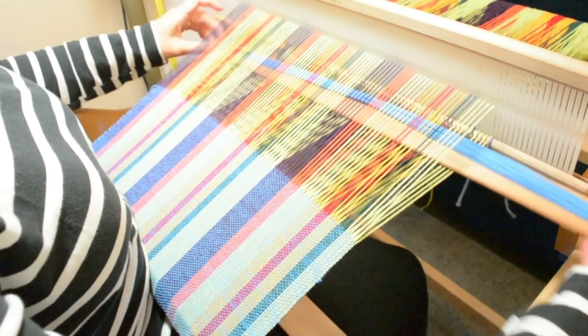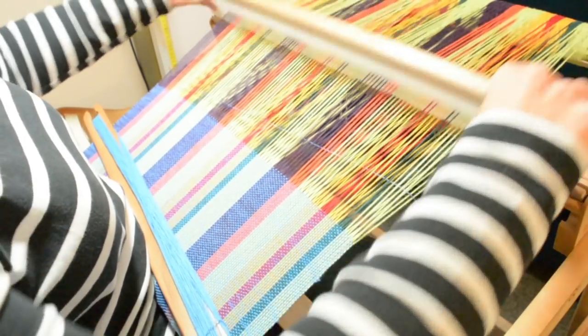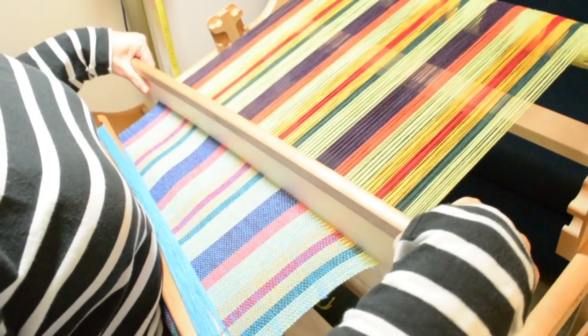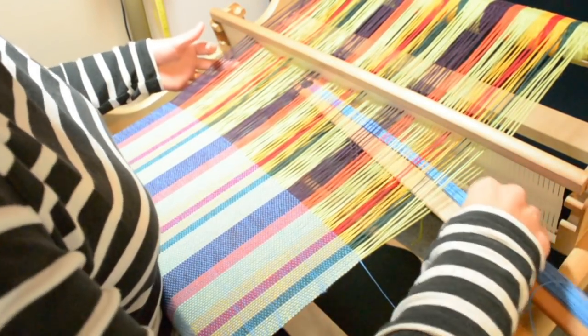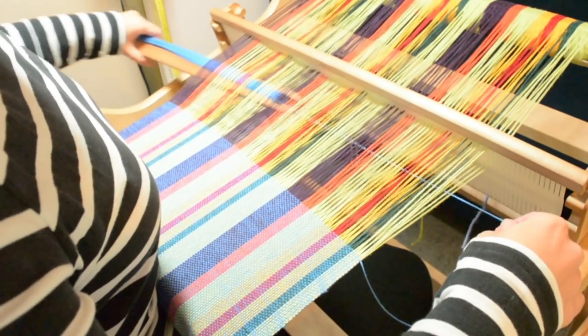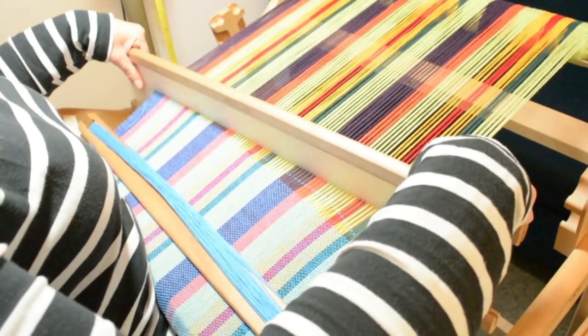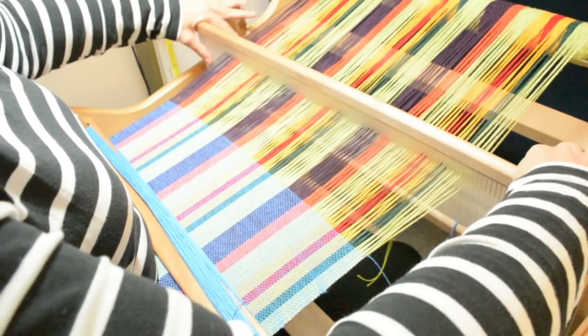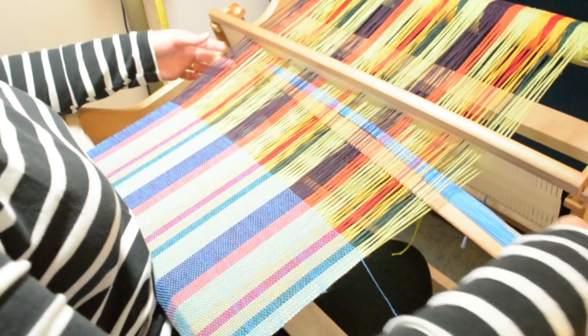Alright folks, I'm going to keep weaving on this piece — I've got lots of weaving to do today. I'm working on my next Teachable class, which is going to be a garment making class, and I know a lot of you are waiting with bated breath for that one, so I'm doing my best to get that finished and uploaded for all of you who are waiting. I hope you're having a great day and I will see you next time. Until then, happy weaving!